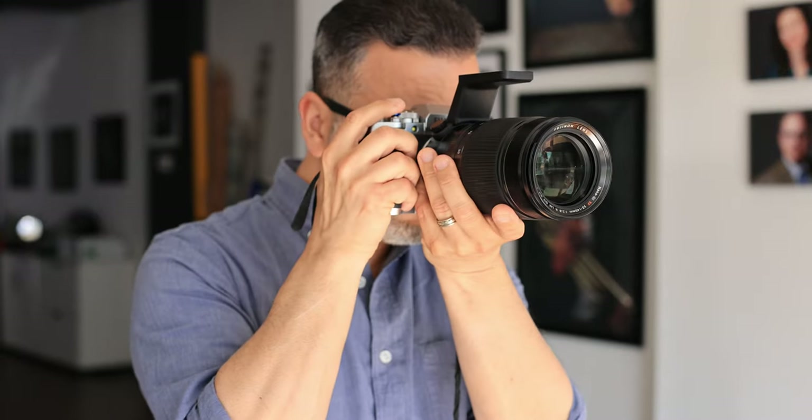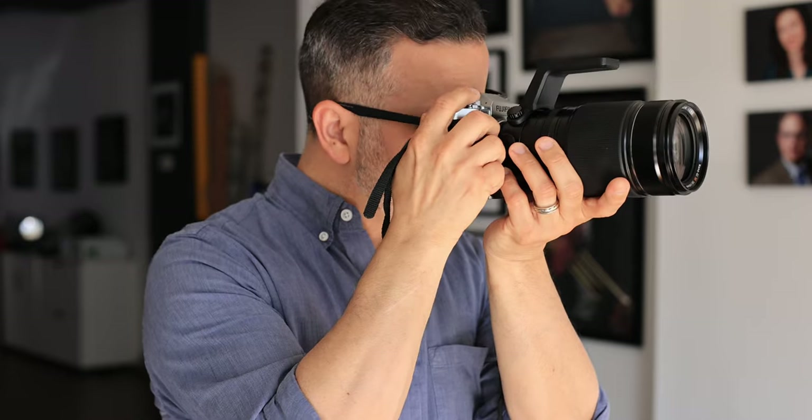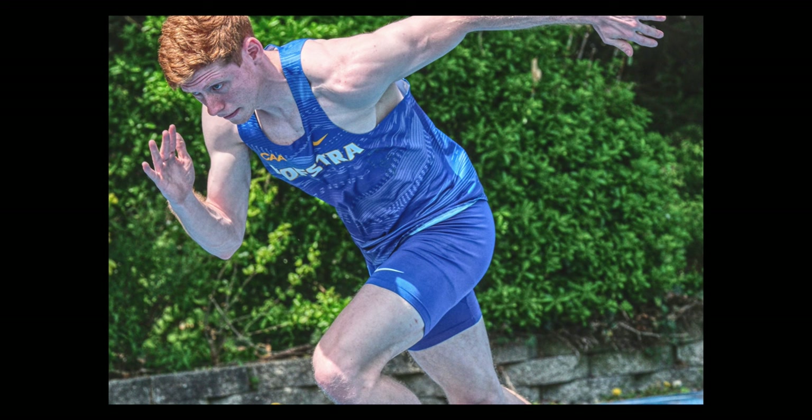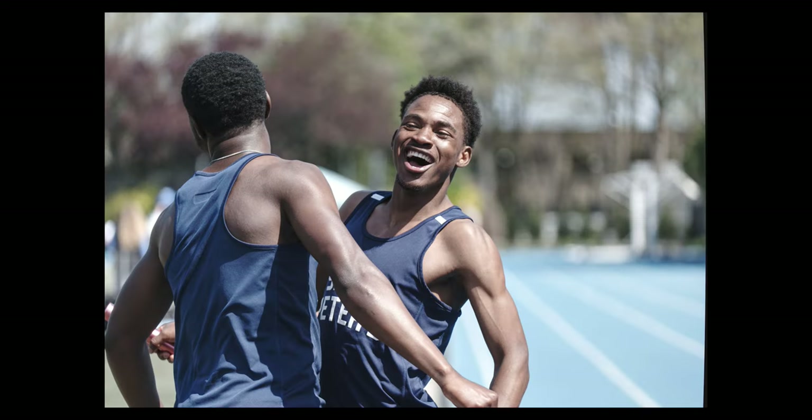I didn't feel like the balance with the X-T5 was poor at all, and for some shots I used the lens mounted to a monopod. When shooting handheld, which I did a lot, I just flipped the tripod collar around so it was out of my way, making it easier to use the zoom ring. Once I was shooting, I really didn't miss the vertical shutter button as much as I thought I would. I also set my shutter speed dial to T so the front command dial controlled my shutter speed instead of having to fumble with the physical dial.